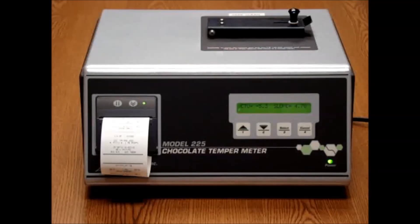The results will print out on the internal printer, providing a slope and CTU reading. In theory, a slope of zero is perfect temper. However, most users say they keep the slope between positive 1.0 and negative 1.0, trying to achieve as close to zero as possible. Tricor recommends performing some tests to determine what is best for your chocolate. Please refer to the temper curve interpretation document for more information.